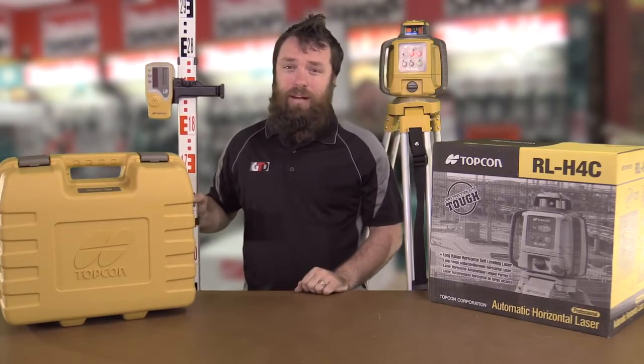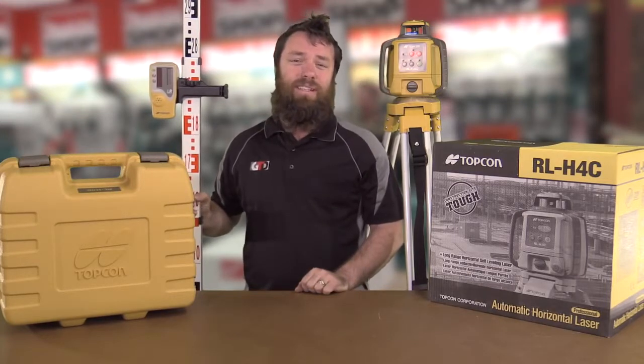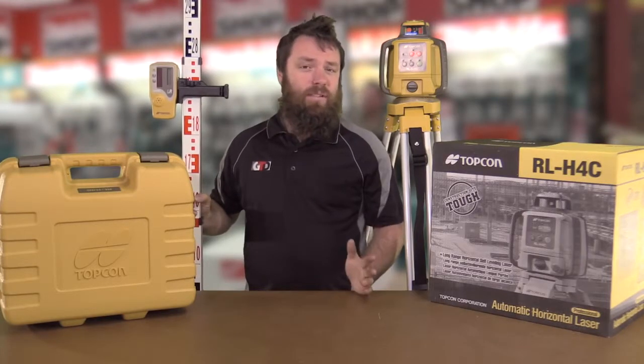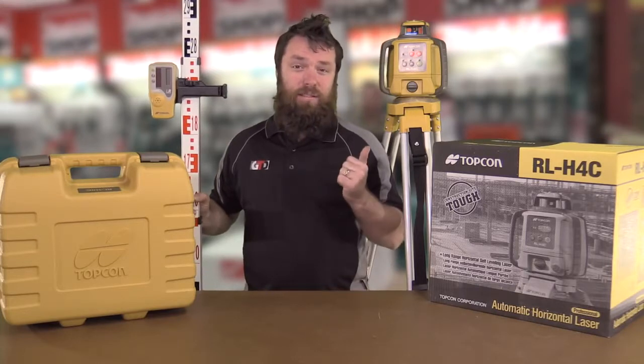It comes with tripod and staff — an absolute fantastic rotating laser level for exterior construction work. If you're a concreter, plumber, or whatever it is, if you're working outside and you need a rotating laser level, this thing is going to do it for you.